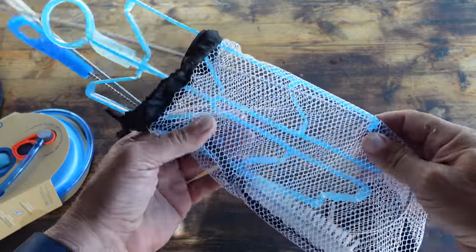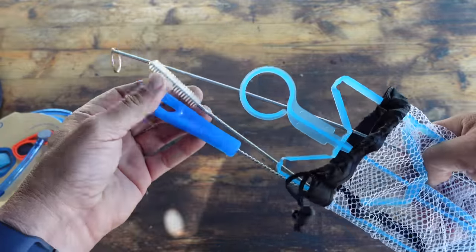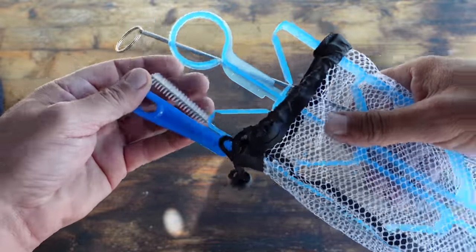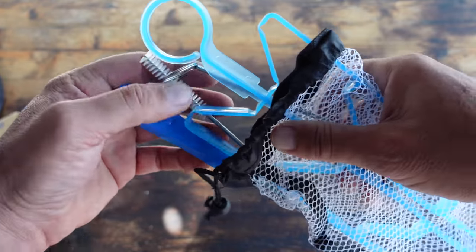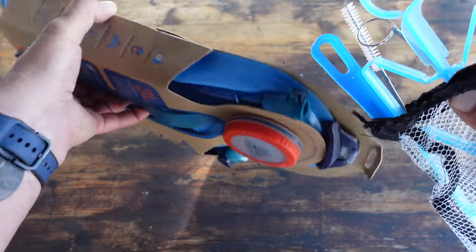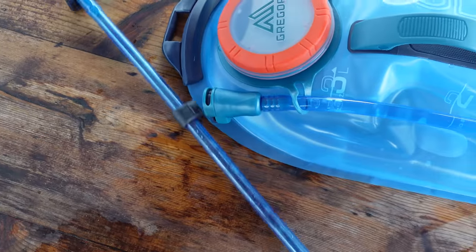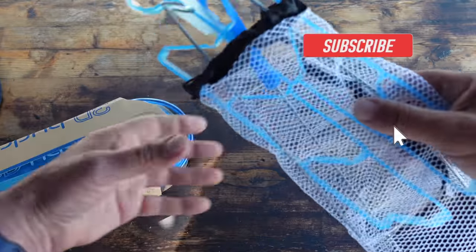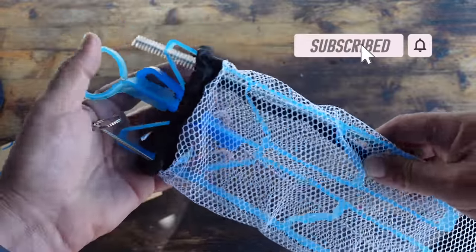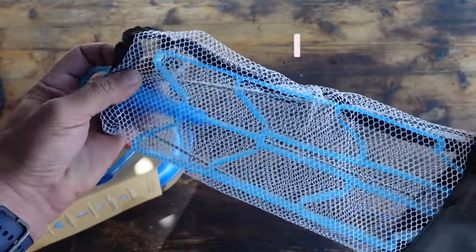I also highly recommend keeping your bladder sanitized. There are a bunch of different kits out there you can pick up relatively inexpensively, and they generally come with different scrub brushes so you can get into all the nooks and crannies in the hose as well as all the other adapters and pieces. I'll be coming out with another video shortly on maintenance using this Gregory hydration bladder, so be sure to subscribe and hit the notification bell.